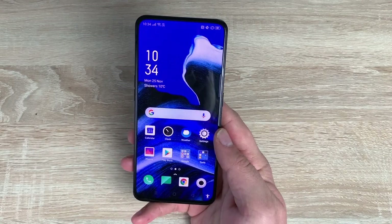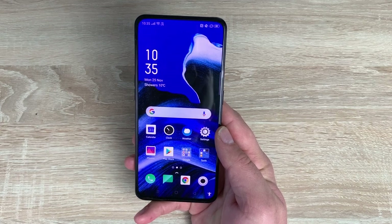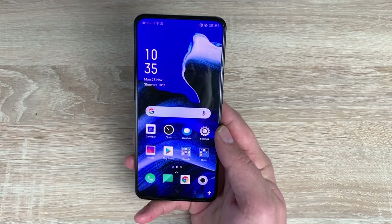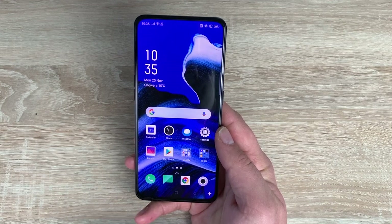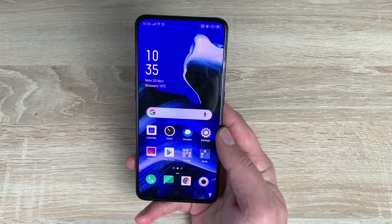Welcome everyone. I'm Ricky from Tech Talk and today's my full review on the brand new OPPO Reno 2. This launched in September 2019 and today we're going to go through its key highlighting features, also go through the specs of our device, understand more about our OPPO Reno 2, and just sit back and enjoy the review.